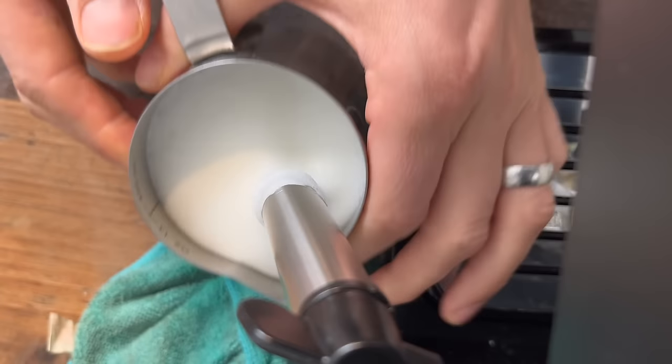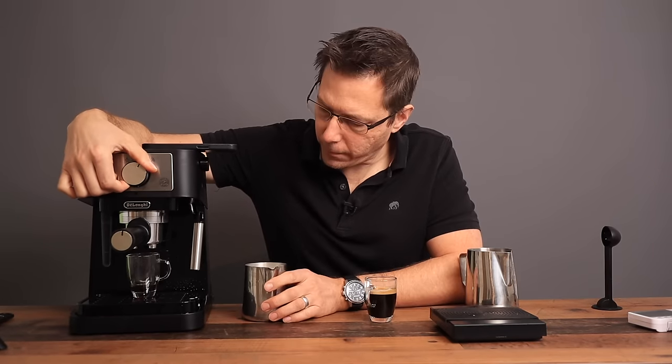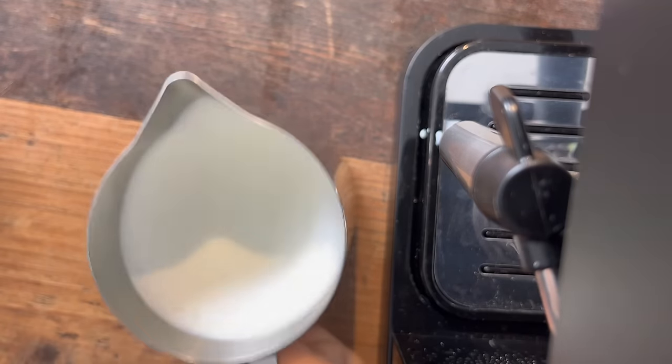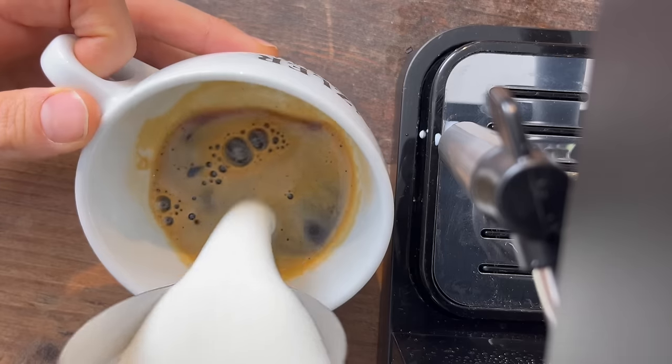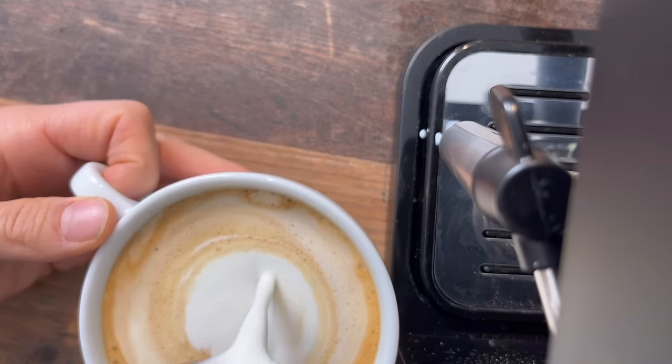That's plenty hot. After steaming, you're going to want to cool down the boiler by letting some water in. Then we pour the milk on top — there you go, one cappuccino made in stock mode. Now let's see what we can do in advanced mode.